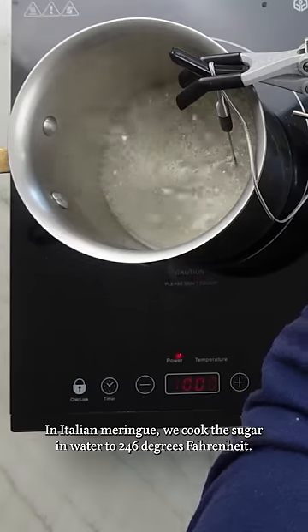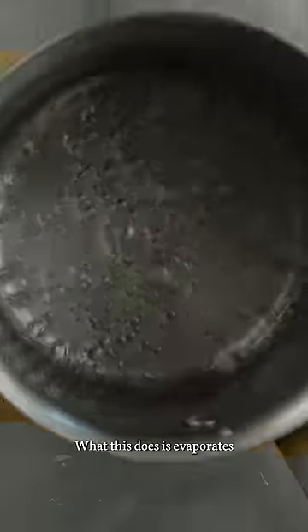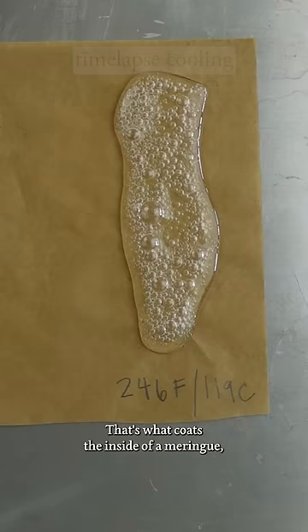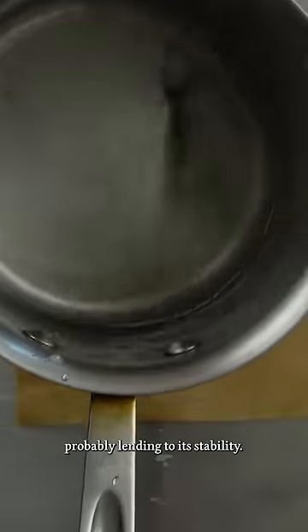In Italian meringue, we cook the sugar and water to 246 degrees Fahrenheit. What this does is evaporate most of the water and start melting the sugar into a thick or viscous syrup. That's what coats the inside of a meringue, probably lending to its stability.